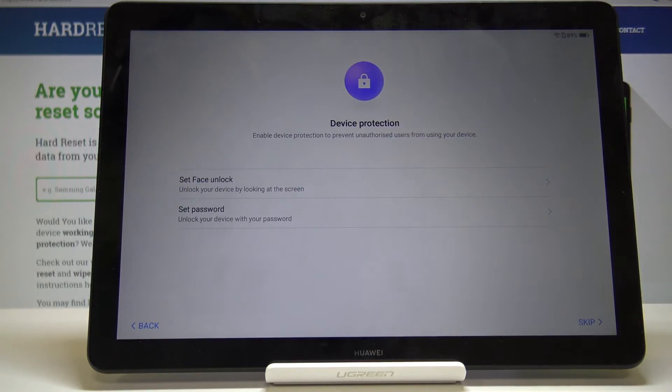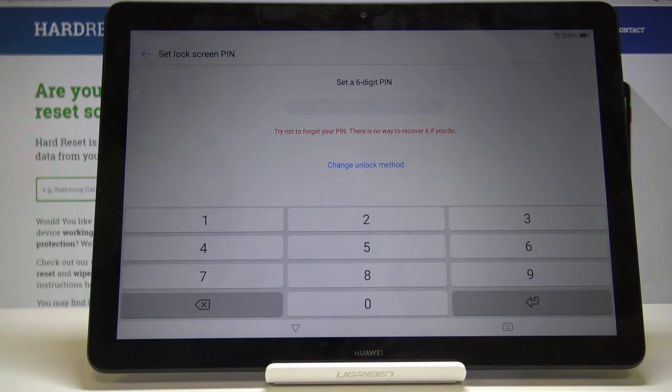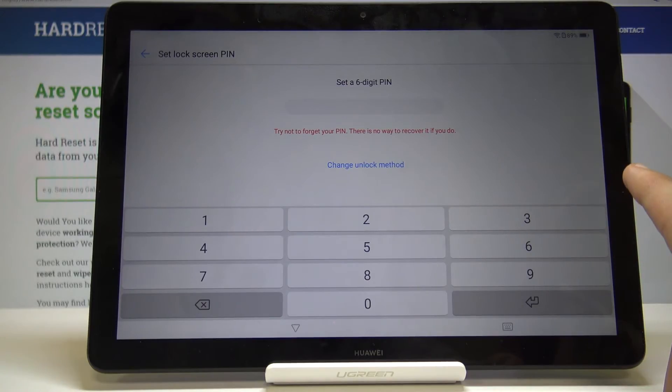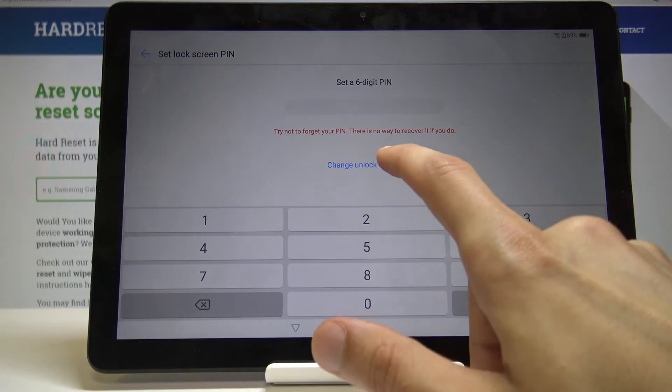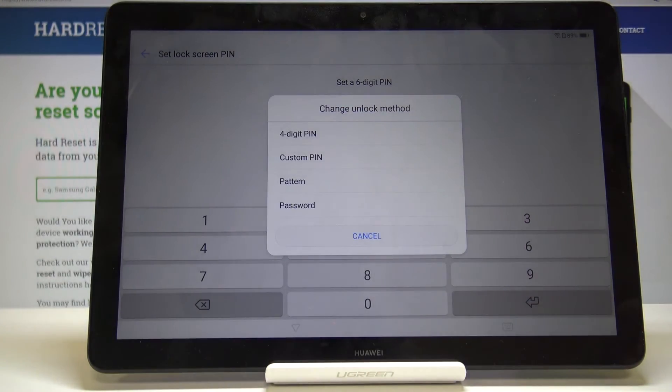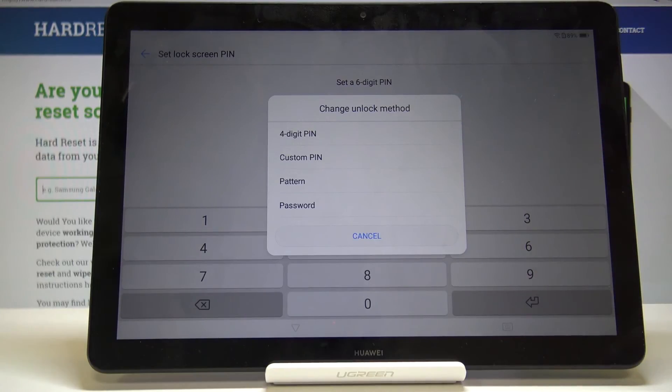For device protection, you can set it up in two different ways: face unlock or password. I'm going to set up a password for this example. By default it's set to a six-digit PIN, but you can also change the unlock method — you have options for a four-digit PIN, custom PIN, pattern, or password.